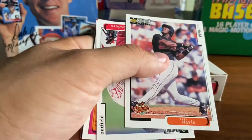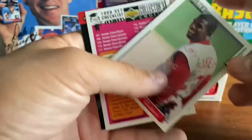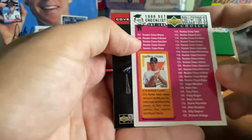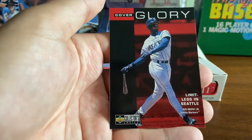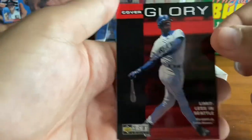Eric Davis — at this point he's with the Orioles. We got Deion Sanders, two-sport superstar — I always hold on to Deion cards. Another checklist. And a Cover Glory of Ken Griffey Jr. with that patented sweet swing — always a nice-looking card. Griffey and his follow-through on those great swings of his.